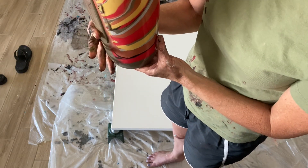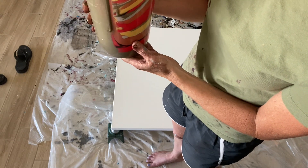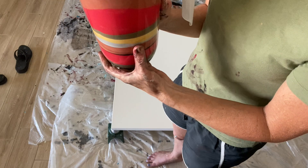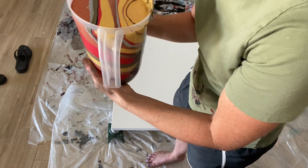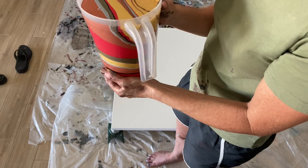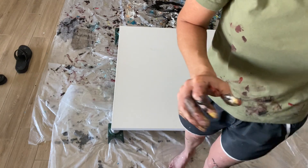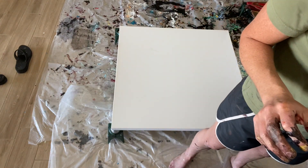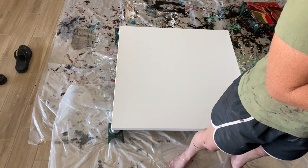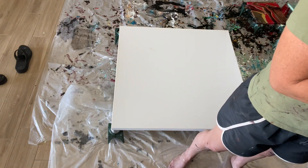Here we are at the point of no return. I guess I could still stop, but come on — who's excited? Spent an hour and a half mixing paint. I'm ready to do this.